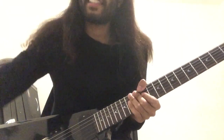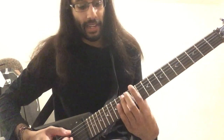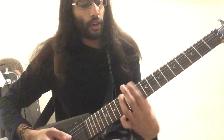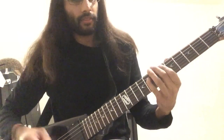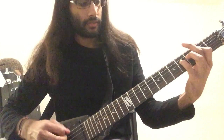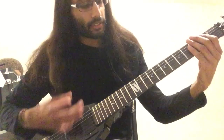The major seventh is a distance of 11 frets, or a flat second in reverse. So E, going up 11 frets, or the sixth fret on A. Playing the power chord and with single notes.